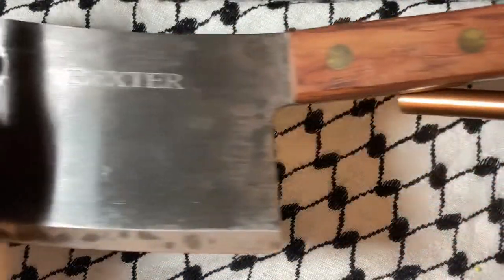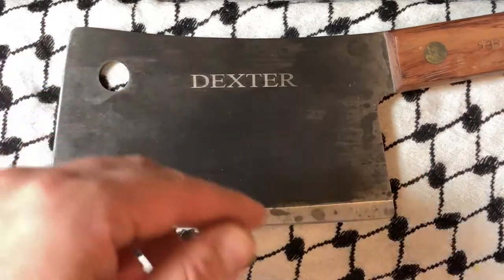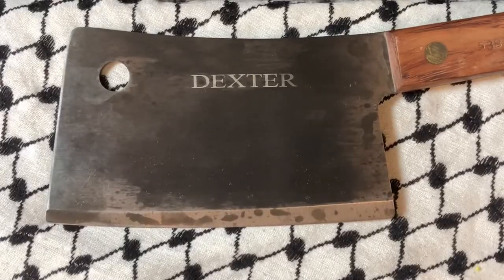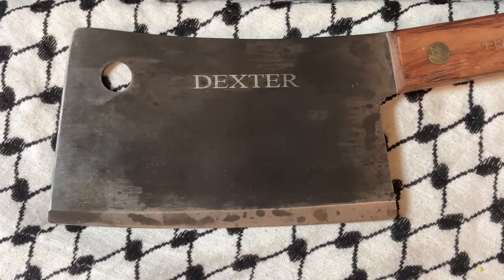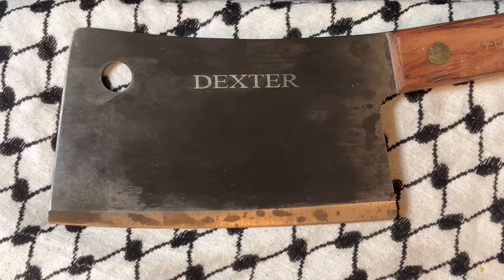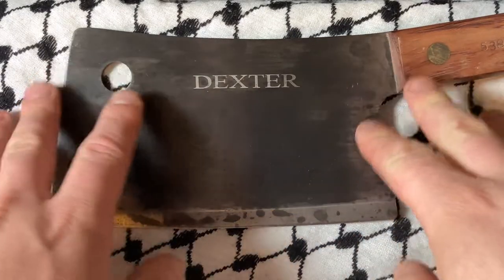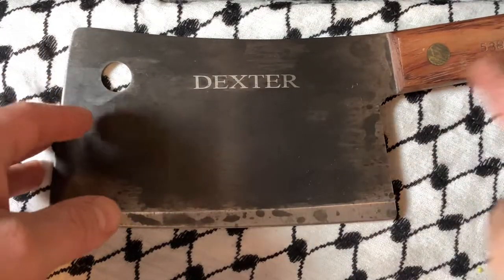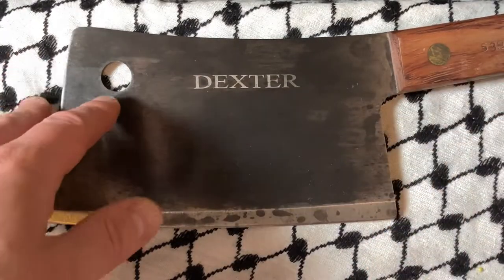This piece is pretty big and also pretty heavy. I don't know where my ruler is, but I think it's 7 inches on the blade and the handle is about 6, so 13 inches or so overall.